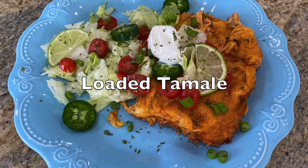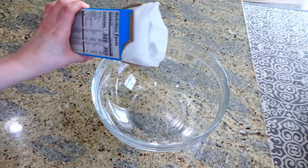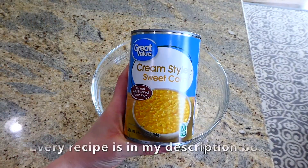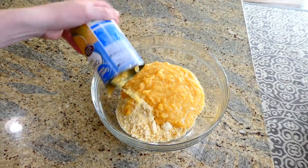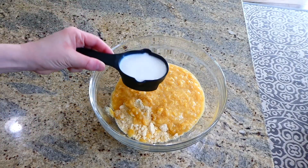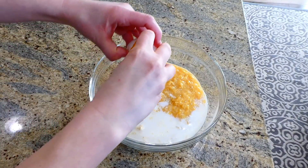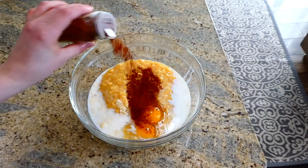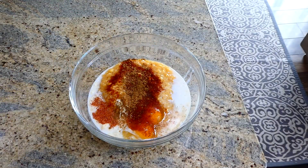To kick things off today we're making a chicken tamale casserole — it is so so good. I pretty much make it at every family gathering. To a large bowl I added an 8.5-ounce package of Jiffy corn muffin mix, a 14-ounce can of creamed corn, half a cup of milk, two large eggs, a teaspoon of chili powder, and half a teaspoon of cumin. Then add a cup of shredded sharp cheddar cheese and whisk everything together.